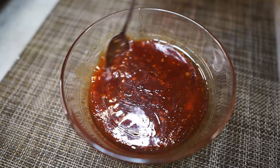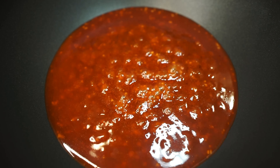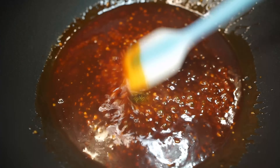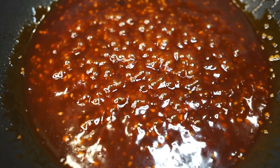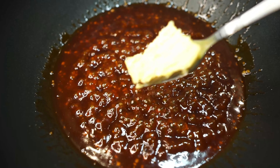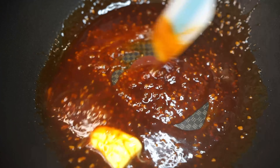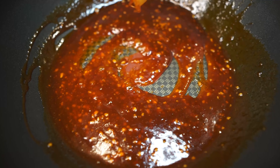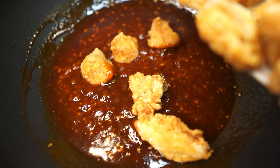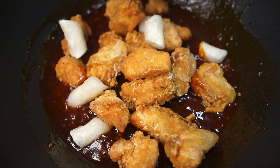Stir that through until nicely mixed. Add water if you find it too thick, but I'm happy with this consistency. Heat up the sauce in a pan just until it gets nice and bubbly, then lower the heat and keep stirring until the sauce reduces to a nice thickness. As a final step, swirl in some butter. Once it melts into the sauce, add back the fried chicken and toss through.